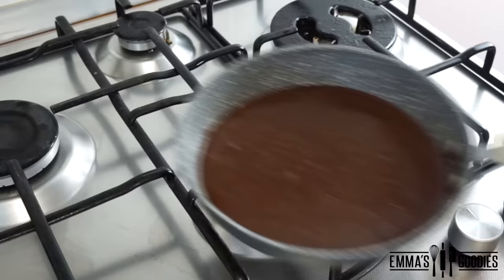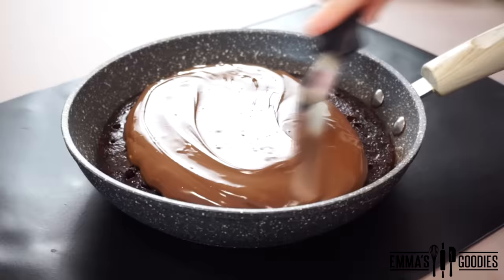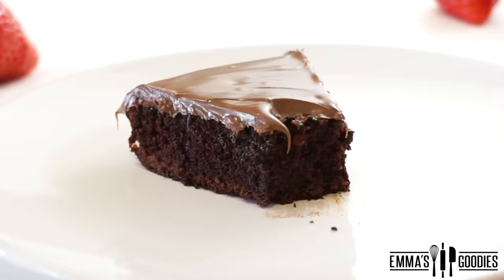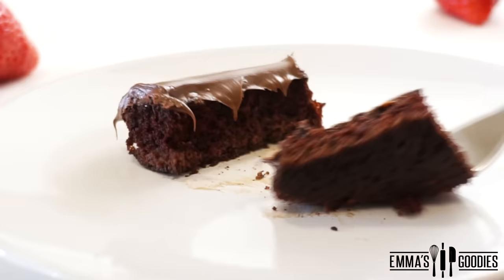Today we're making this amazing 10-minute no-oven chocolate cake using a frying pan. You loved last week's video and you wanted the chocolate version. This is easy, fudgy, and satisfying.